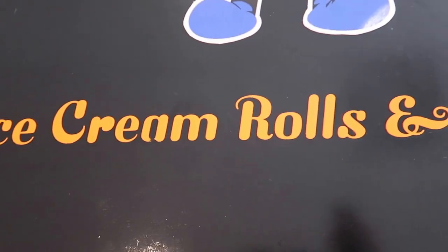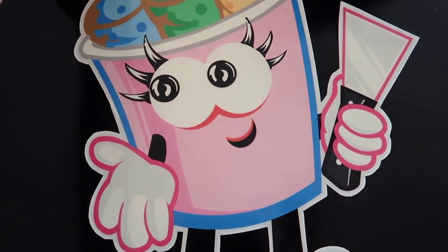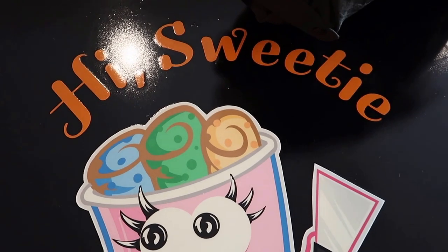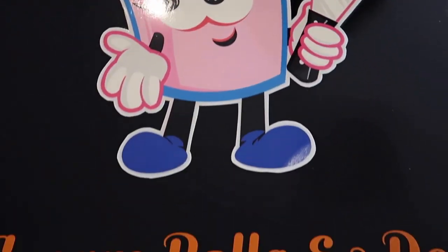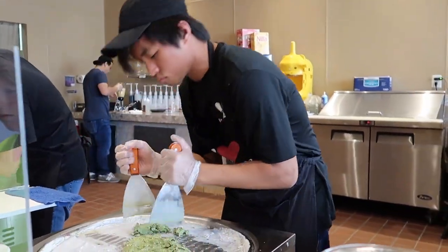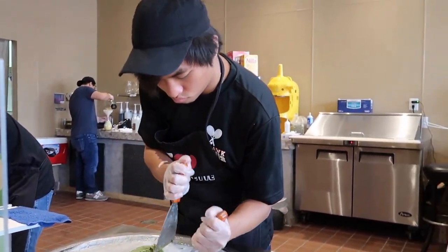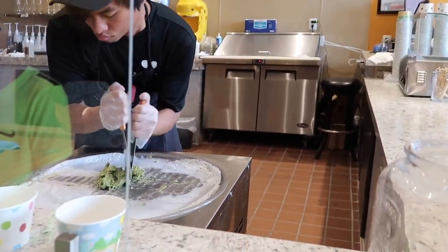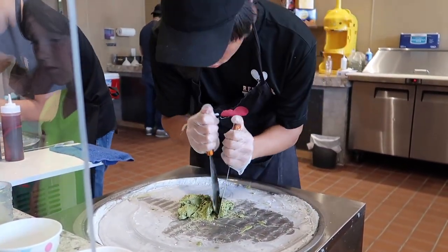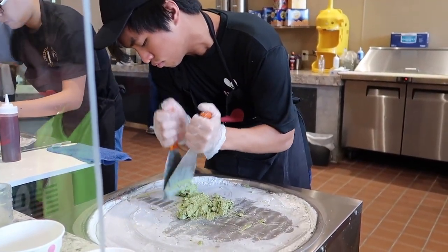We are at a Thai place — it's a meeting spot and an ice cream place. I'm going to go in there to see what they're making. Very cool, right? They're making the ice cream. Very cool!